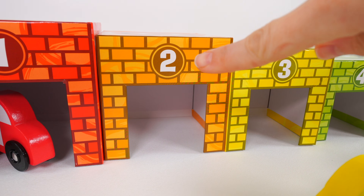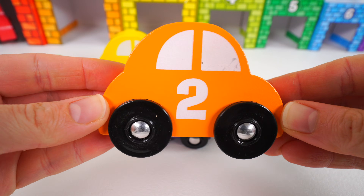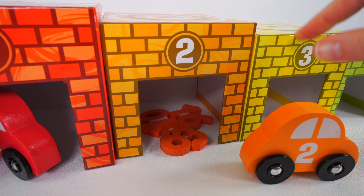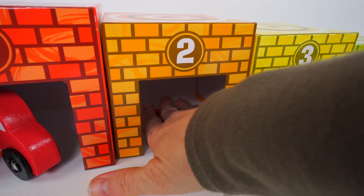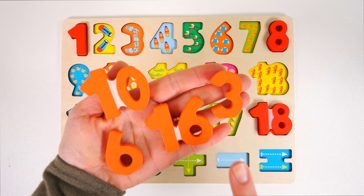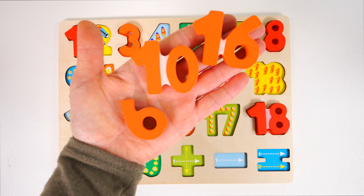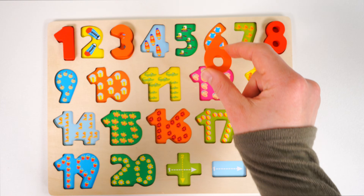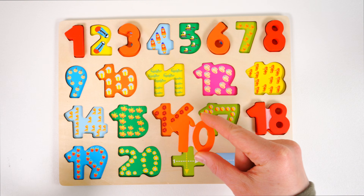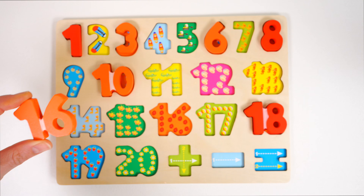Now help me look for car number two — that's orange. Do you see an orange car with the number two? Here it is. This car is orange and there's a number two on it. Here it comes, but oh no, we have some more numbers in this garage. Let's take them out, then park our car inside. Now we have a few orange numbers: the number three goes right here; the orange number six goes right here; the number ten goes right here; and the last number is the orange 16, which goes right here.